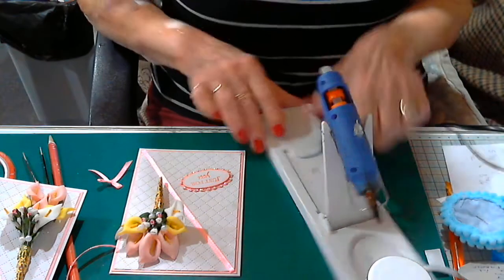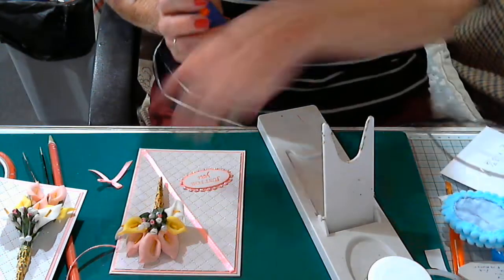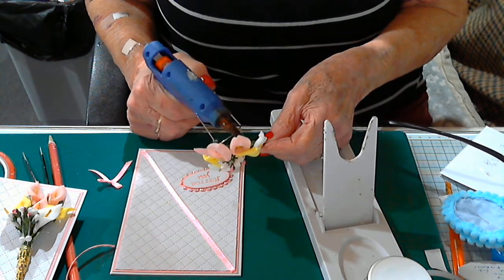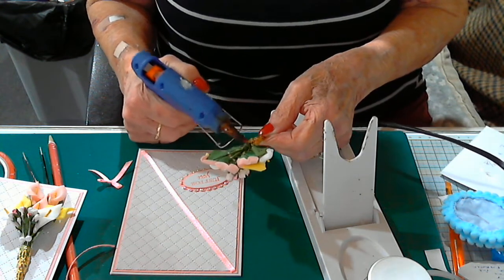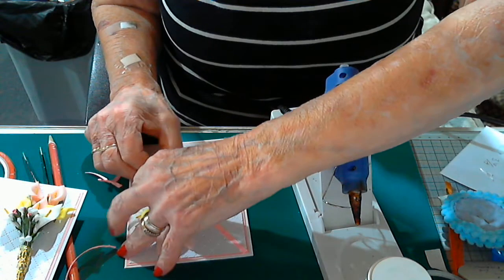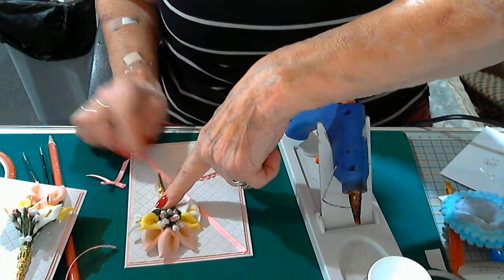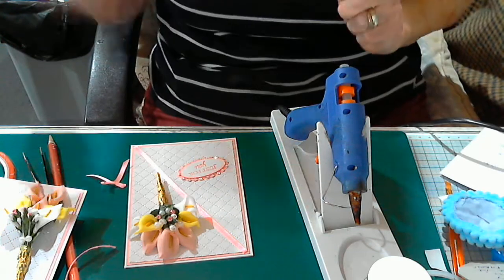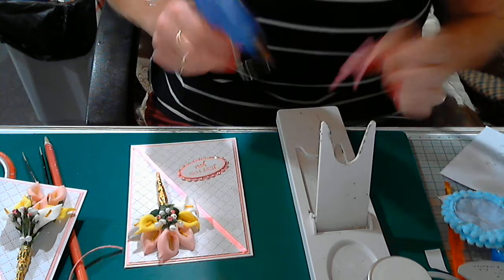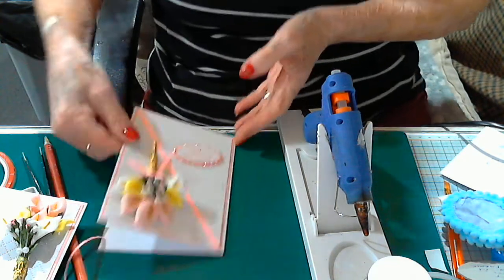Are we ready yet? Oh yes, we are! So I'm just going to put a little bit of glue on the back of the flowers and a little bit down the thicker part of the stem, making sure it's not above the top end of the card. This just needs a little swidge of glue — and popping on there. So there we have it!